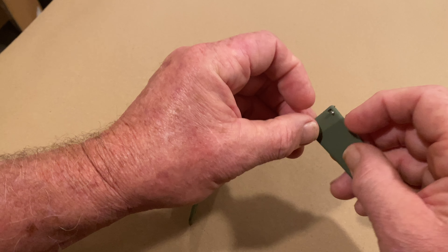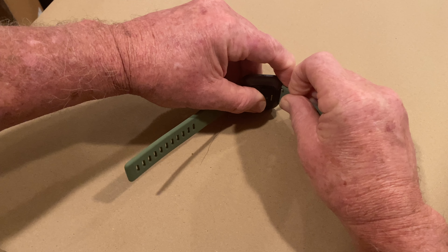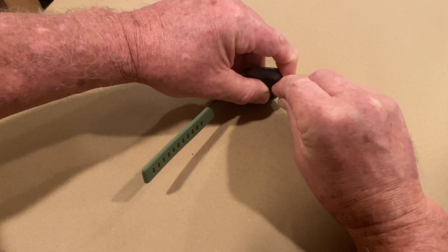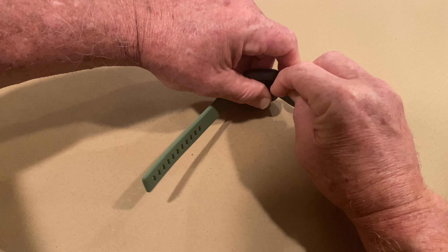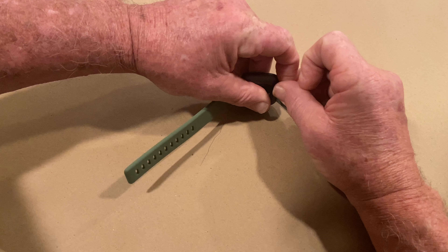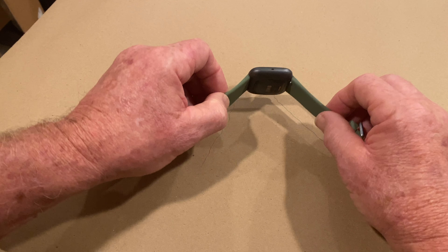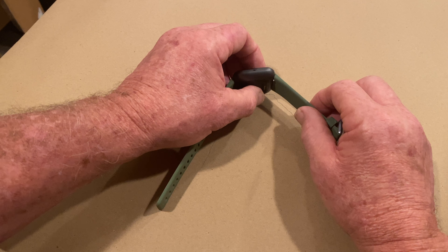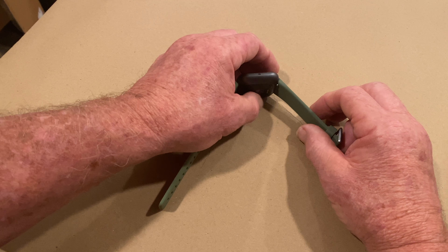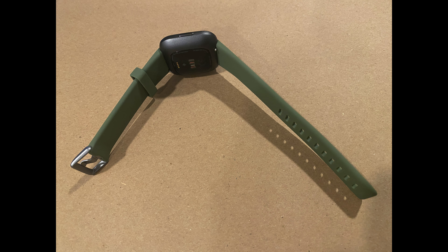To do the other side, I flip the watch over like this. I find the pin slot, get it to that angle again, then push down — it might take a couple tries — push down, slide it in, and wiggle it a little bit, and it's all back on. It's really easy once you do it. I call this the 'standing up' position, and it's so much easier.